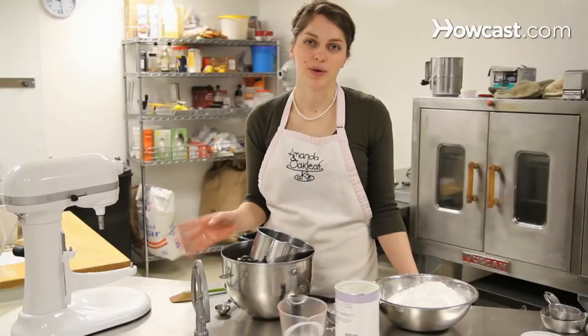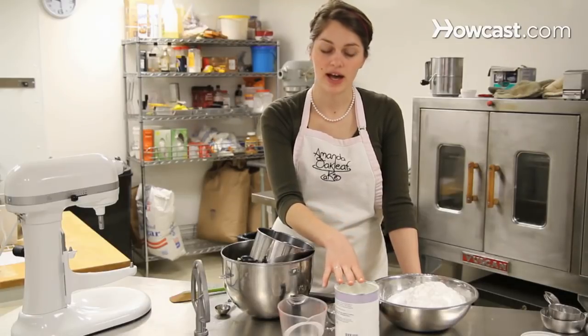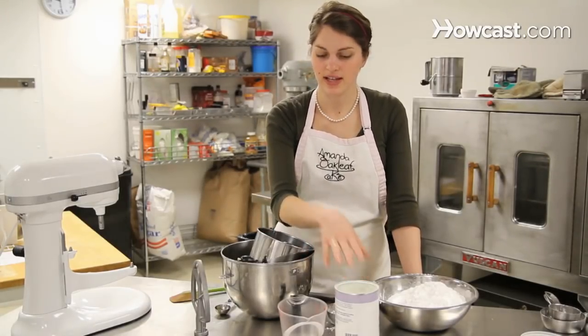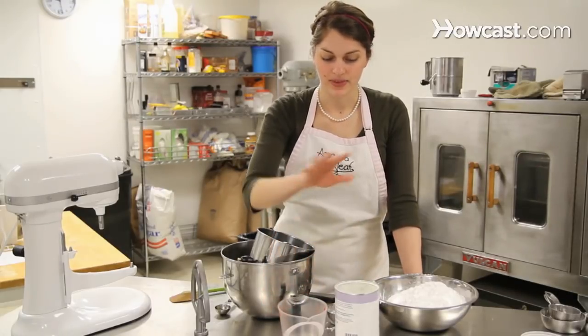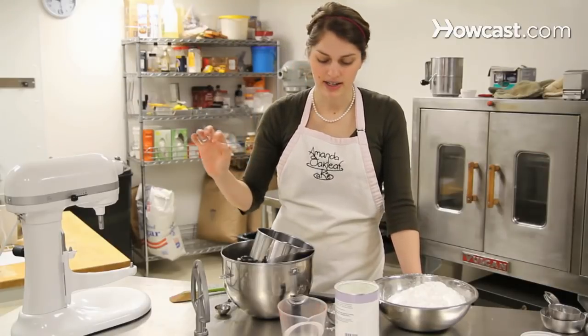So now we're going to make royal icing. Royal icing consists of powdered sugar and egg whites. We're going to use meringue powder, which is the dried version of egg whites, and some warm water. This is mainly a decorative icing used to make small details and piping on cakes.